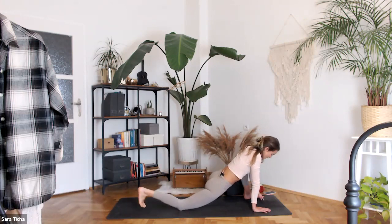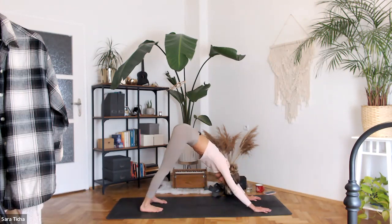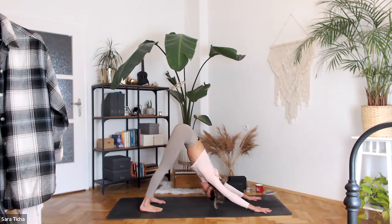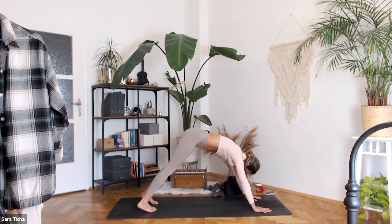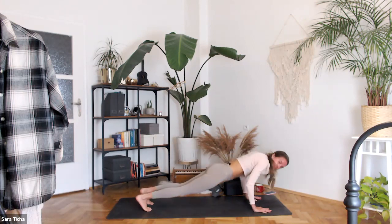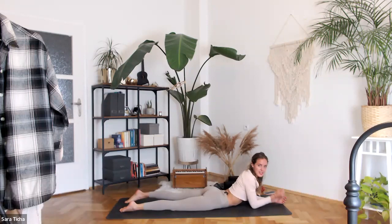Release your right leg, hands down, step it back — down dog. We're slowly nearing our peak poses. Shift the shoulders over the wrists and on your exhale, slowly come down onto your belly. Cobra series — let me show you what we'll do, and then I'll watch you as you're doing it.